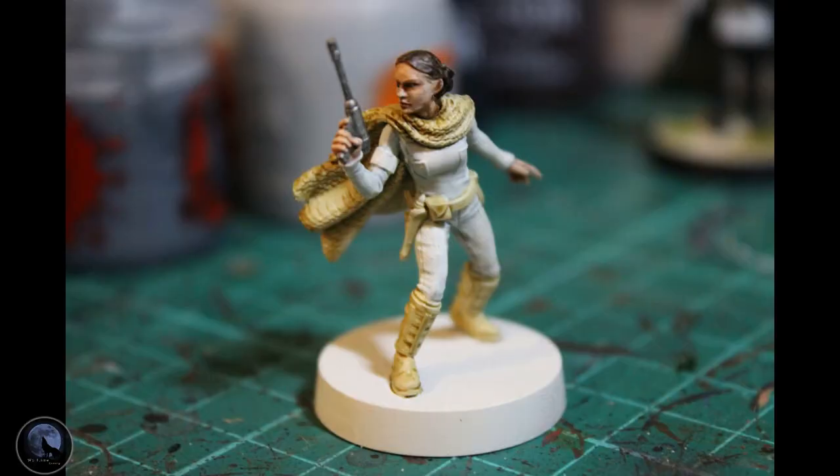And there you have it — the model itself is complete. We've used hardly any paint at all to get it looking like this. I'm quite pleased with it, and you can play with it on the table like this as well — you don't need to put any basing on there if you don't want to.